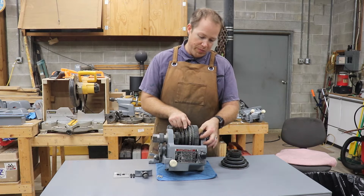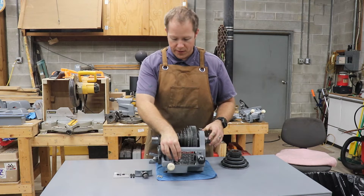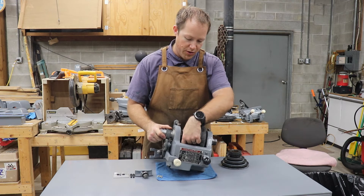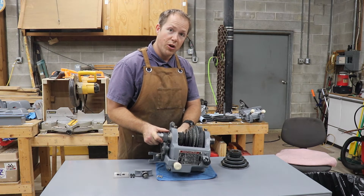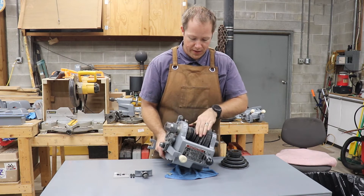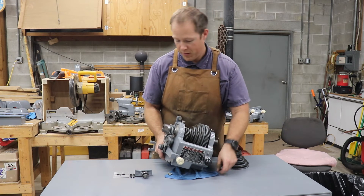For back gear operation, you pull the pin out so this cone spins freely, then you engage the back gear. Your belt drives this cone pulley, the cone pulley drives this drive gear, this gear drives the large back gear, which is connected on the shaft down below to a small gear — and that's keyed together. Then that small gear drives the main gear on the spindle. If I turn the cone pulley, this gear drives the back gear shaft, which in turn drives this gear keyed to the spindle, which rotates the spindle.